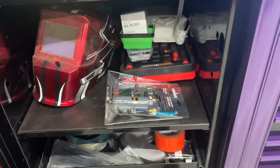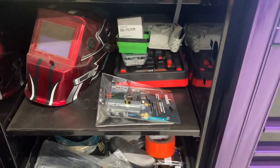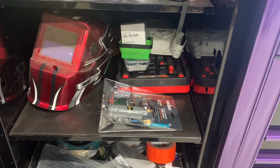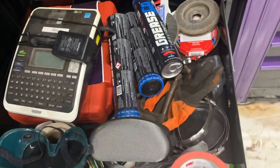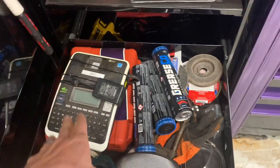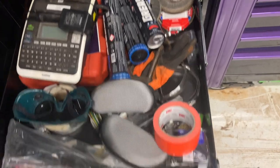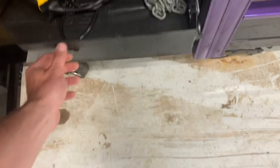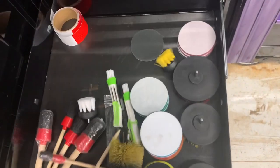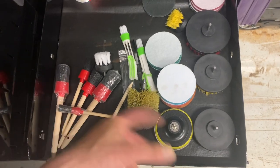There are some Allen T-keys — they're not the best, they actually break a lot; they're the new Chinese version of Craftsman. This is a pop-up magnetic holder, oil filter, and a lot of miscellaneous stuff: grease, a label maker, goggles, band clamps, wire brushes, a heat gun, more rags, and detailing stuff.